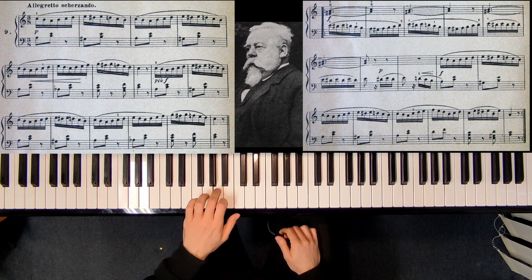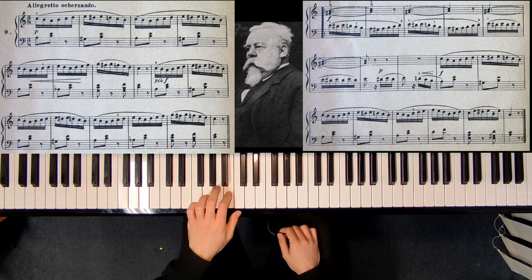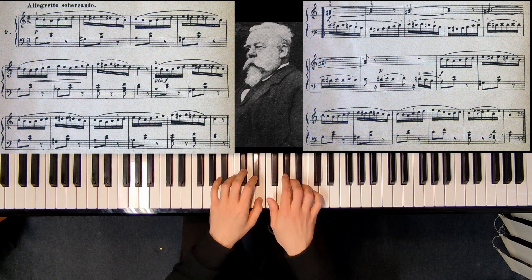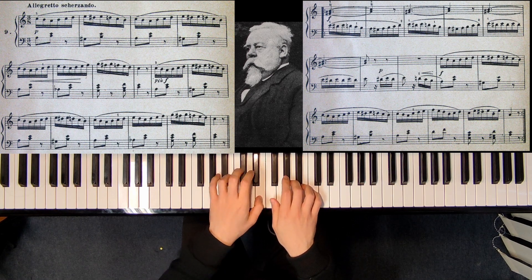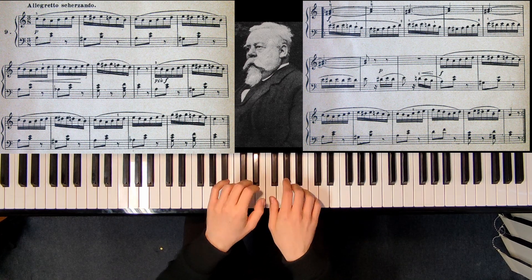Here the thumb has to be very light, because it has to move very quickly from E to C. And here also no accent — very light thumb. And here also: one, two, three, one, two, three, one. The rests are also very important. Let me play this middle part one more time, a little slower.